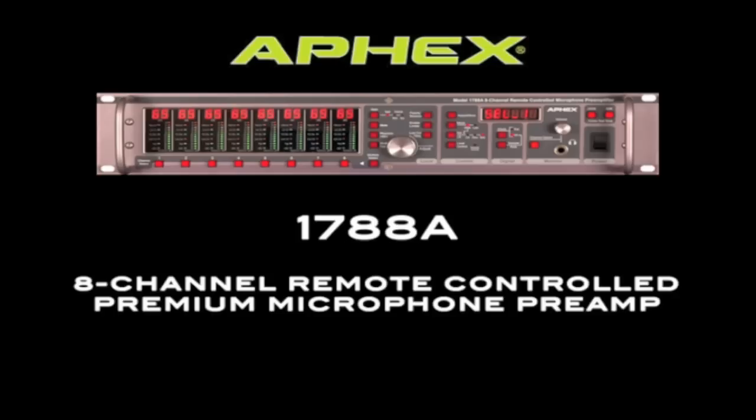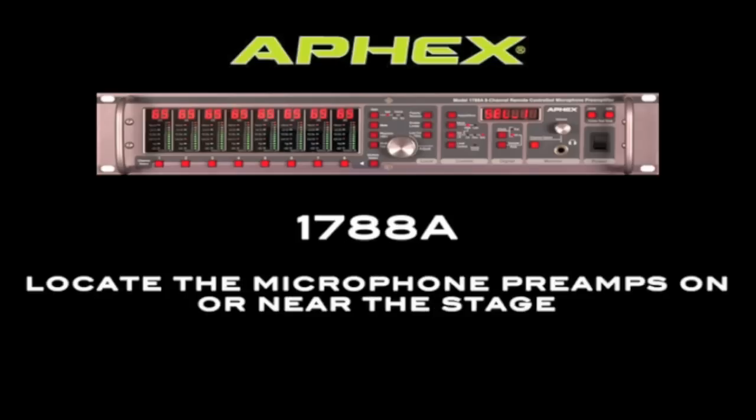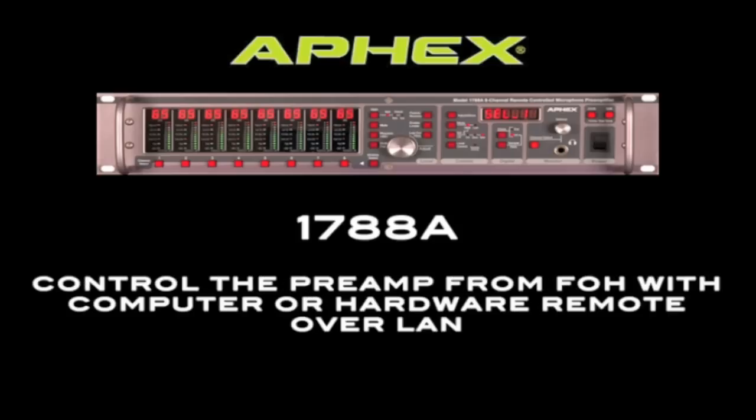It's an 8-channel preamp that can be controlled remotely over LAN. The idea is to keep the microphone preamps on or near the stage and then control them from the front of house with a computer, a hardware remote, or even a digital console, all over a local area network.